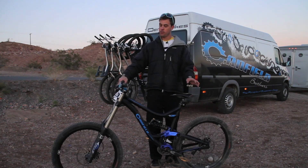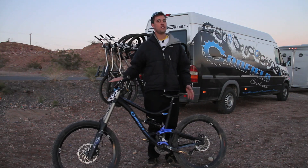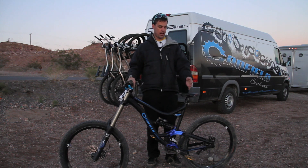It has downhill race geometry with a 64.1.5 head angle, 13.8 BB height, and a 17.3 chainstay, with a very traditional and lively wheel path that's very vertical in its arc.